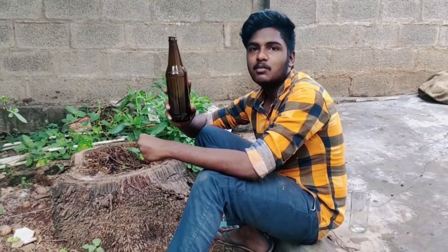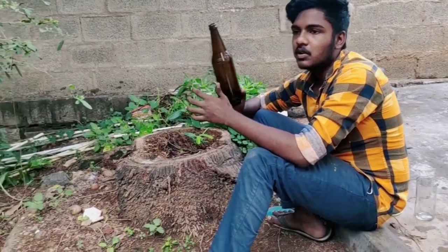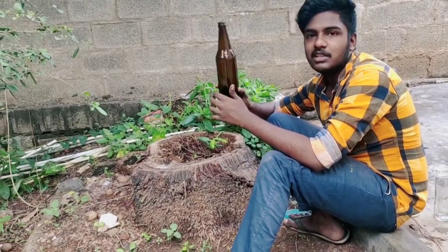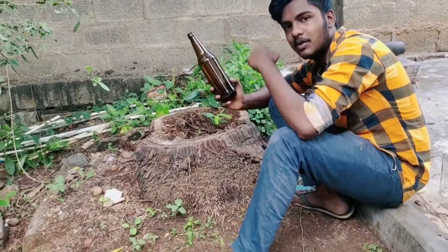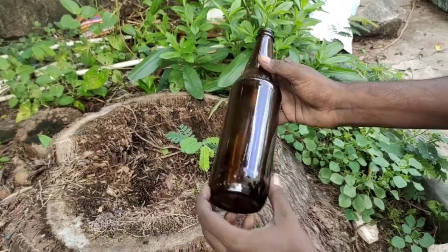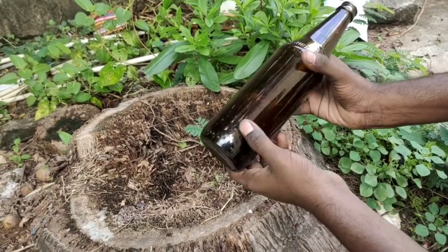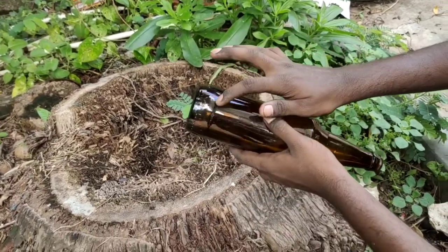Now we will make a beer bottle into a lamp. This is the second project. If you want to make a beer bottle lamp, we will cut it. This is how easy it is — we will cut it.